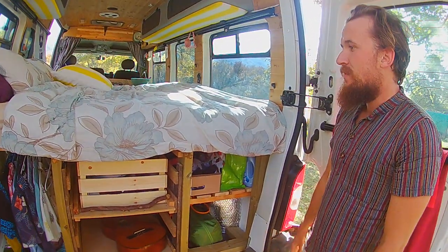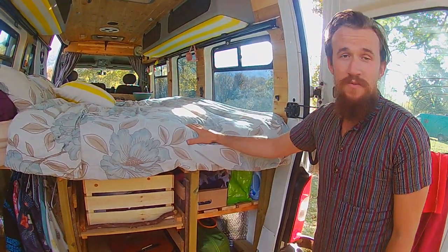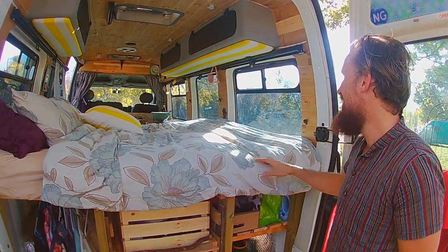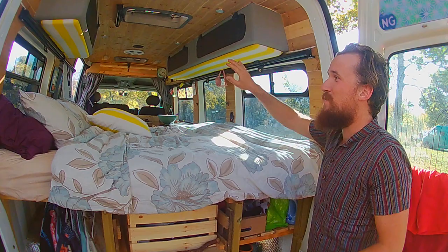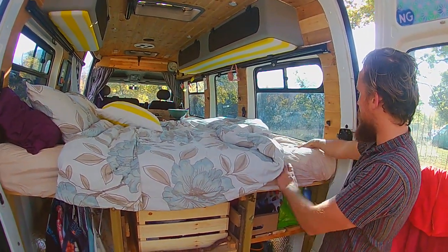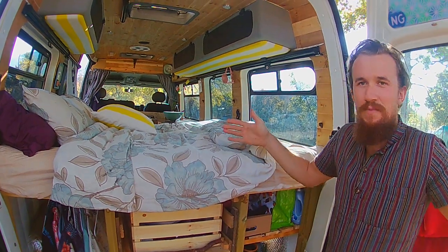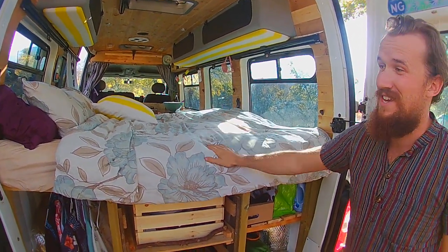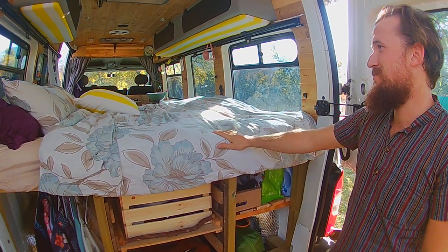The mattress was from Ikea. Wall to wall it's five foot eight, which is Tasha's height — perfect for her. Window to window is my height, which is ideal, so we built the bed platform at that exact height for a bit of extra length. We put a mattress topper on top of the Ikea mattress and it is so comfortable, and it's nice that we don't have to fold it out all the time.